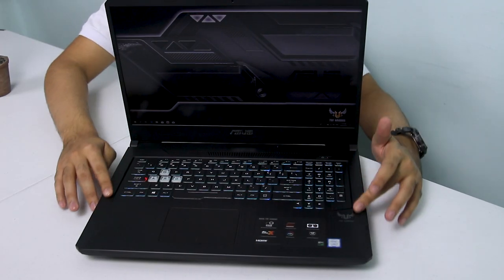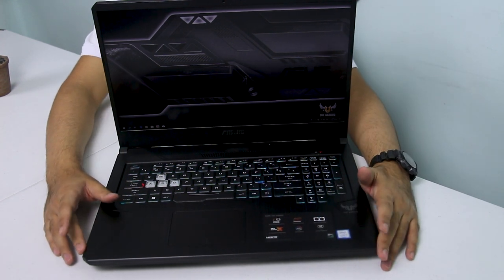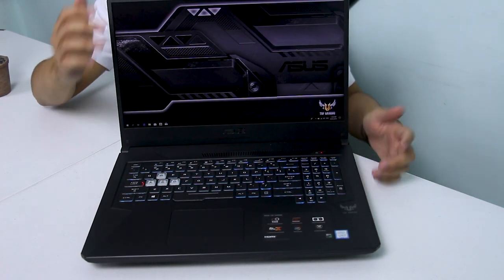Dito naman sa loob ng laptop, meron pa rin siyang plastic brushed aluminum finish. Hindi siya totoong brushed aluminum, which is okay kasi mas nakakuha yun ng fingerprints. Same lang siya nung FX504 pero tinanggal nila yung striking accents sa magkabilang gilid — flat na lang siyang brushed aluminum finish design. Iniwan na lang nila yung ASUS TUF Gaming logo dito sa gilid.